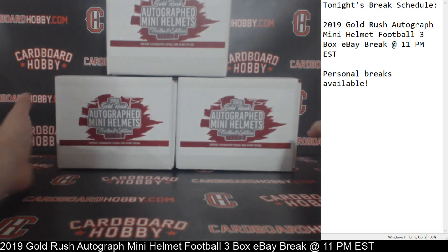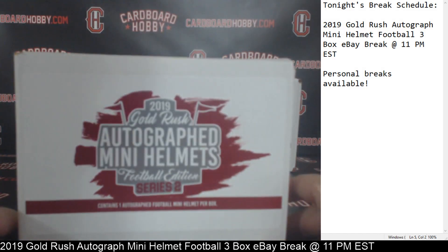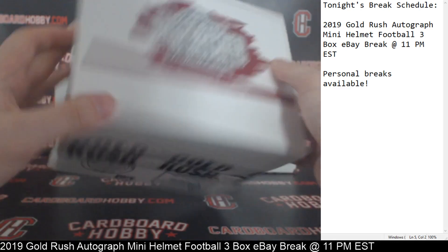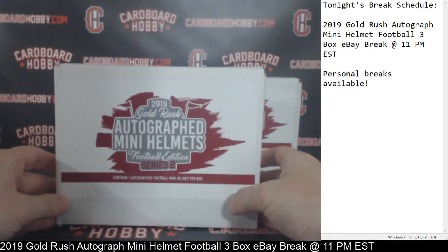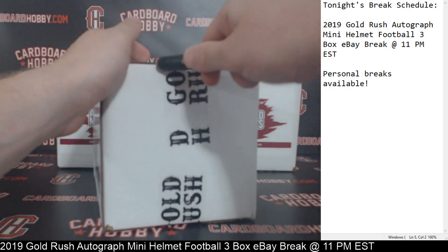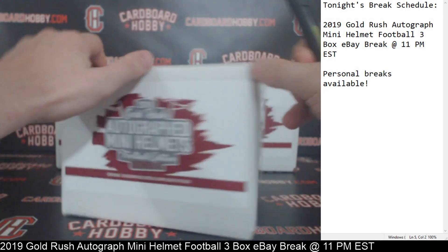We've got your three 2019 Gold Rush Autograph Mini Helmet, the Bulldition Series 2 sealed boxes here. Sealed box number one, Autograph Mini Helmet number one coming your way. Good luck everybody, here we go.